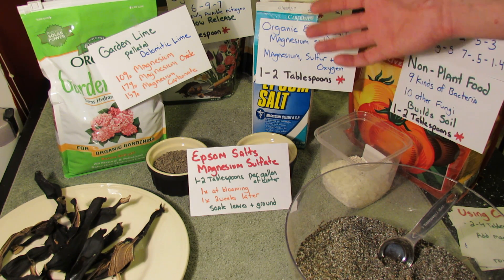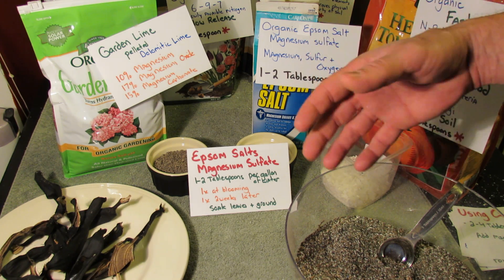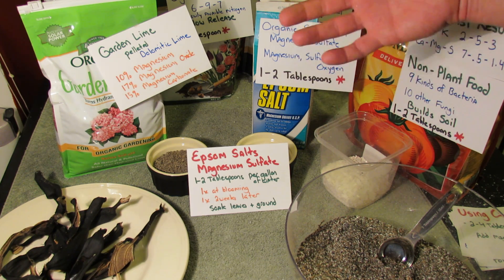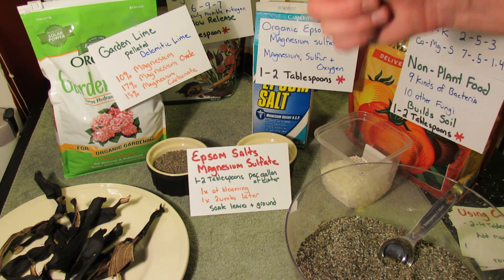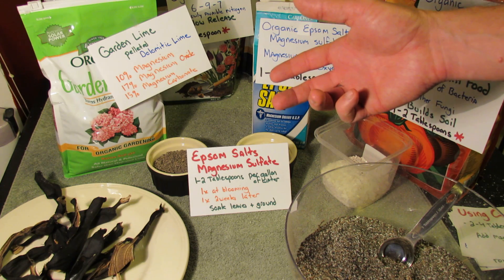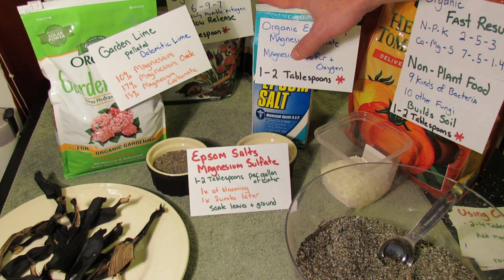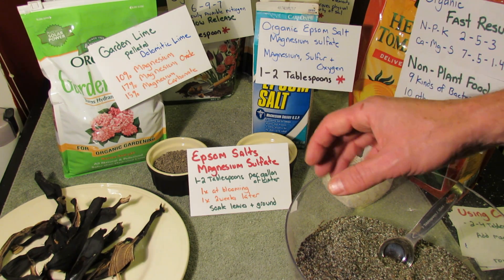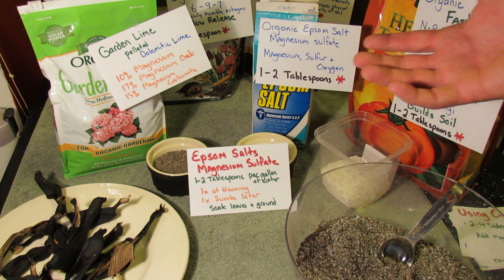Soak some of the soil around there, and your plant will be able to absorb magnesium. Then again, maybe about two weeks later — at the point where your plant is flowering and setting fruit — that's when I find it needs the boost of magnesium sulfate. From my experience, tomatoes, peppers, and eggplant — the nightshade family plants — really seem to get a benefit. I think the plants are bushier, the fruits are a little bit bigger, and I think I get more production.